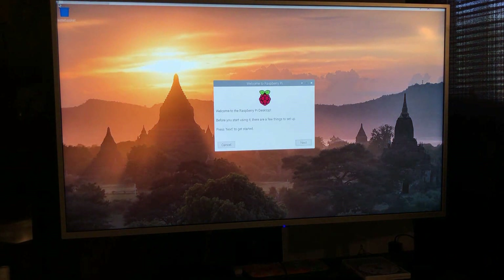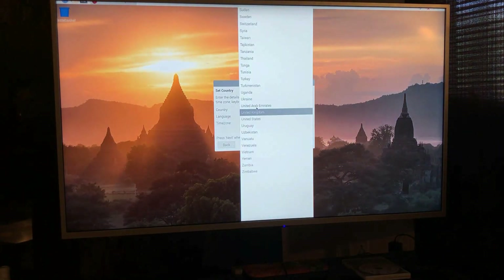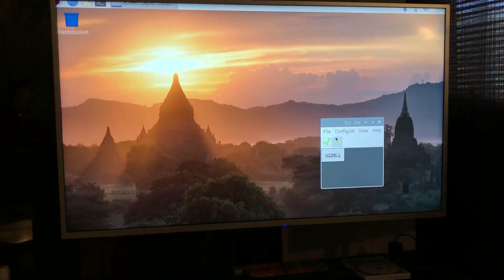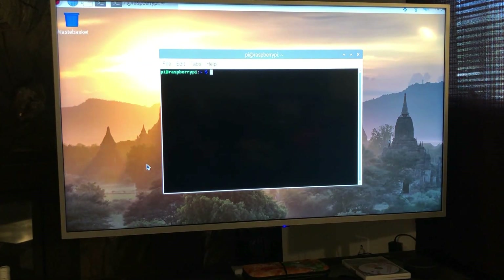It took a total of about 12 and a half minutes from when I plugged it in, and it should now boot up into Raspbian. Right off the bat, looks like the resolution doesn't fit for my TV — let's get this set up. That's probably the best we can do for now. I really want to check the temperature.